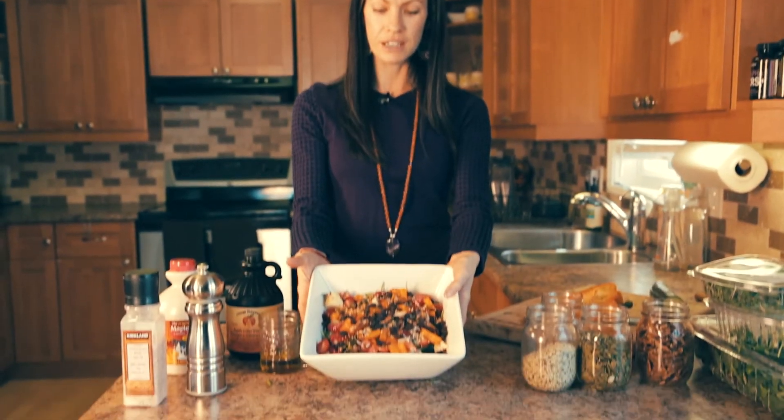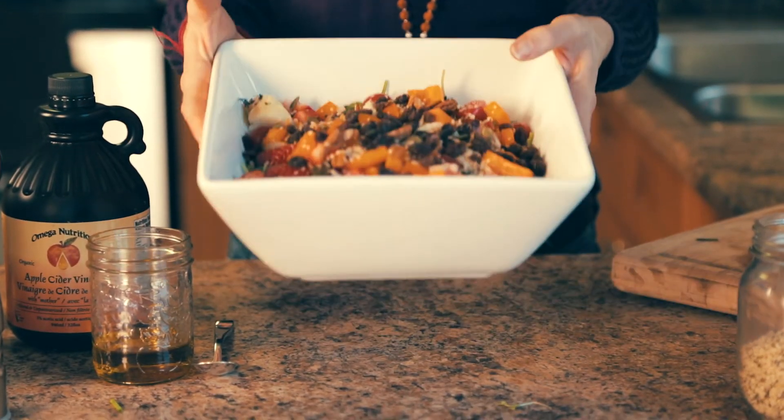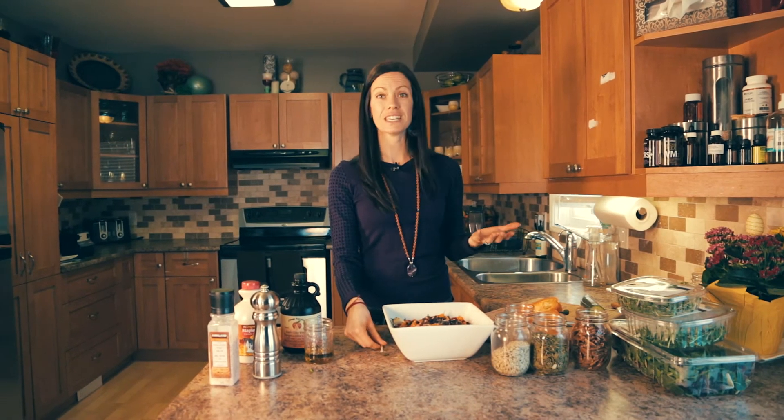Look how pretty this is. The only sad thing about making a salad is it looks so beautiful now and then you toss it and all the pretty ingredients sink down to the bottom. So I'm going to put this offside — it will go into my fridge until later — and I'm going to show you how I make a really easy and really delicious salad dressing.